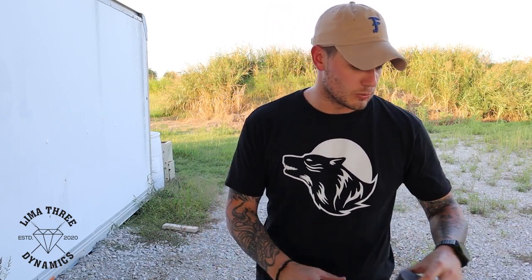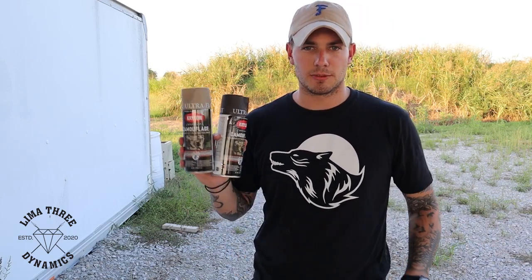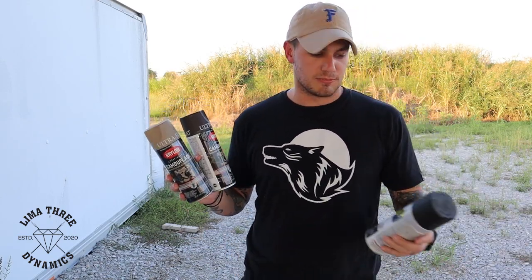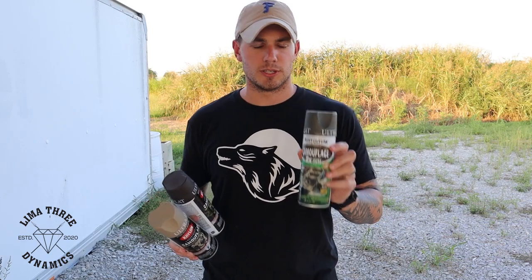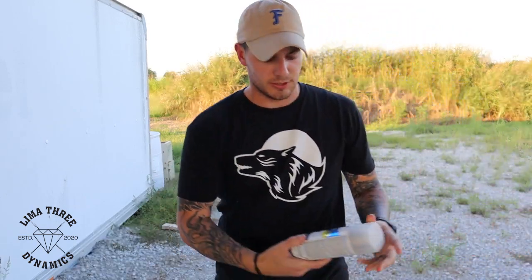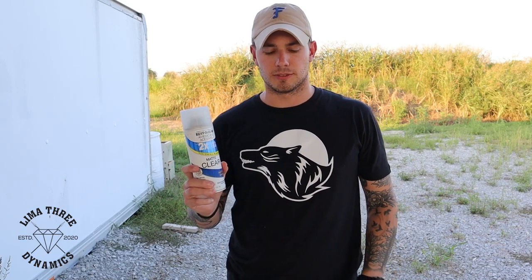We use Krylon spray paints — specifically the Krylon camouflage line — and then hit it with Rust-Oleum for the blacks and greens. We also finish some rifles with a matte clear coat at the end. Don't freak out on the price of it — you don't have to use it. It just helps preserve the paint a little longer than if you skipped it.